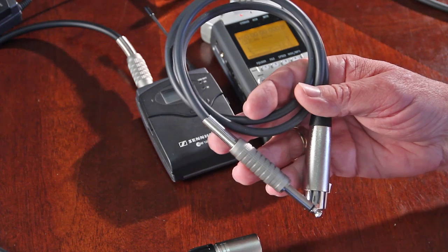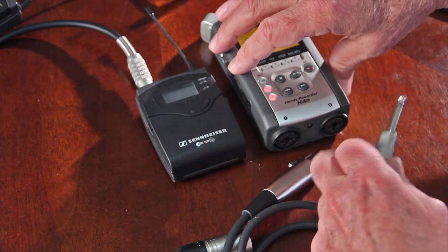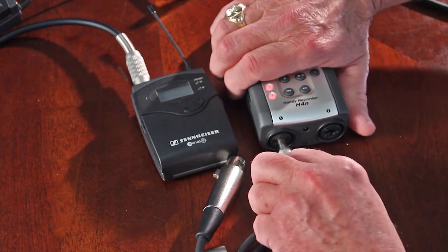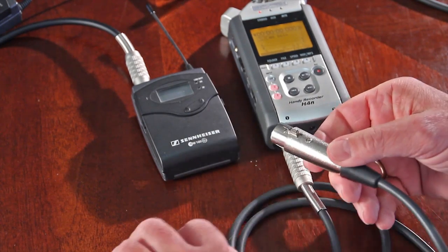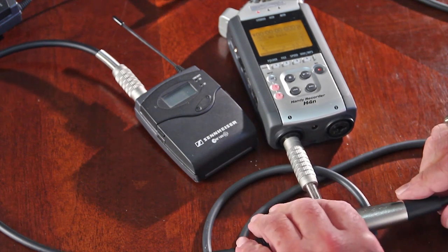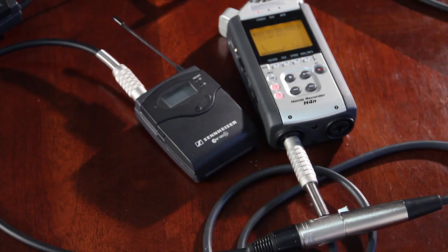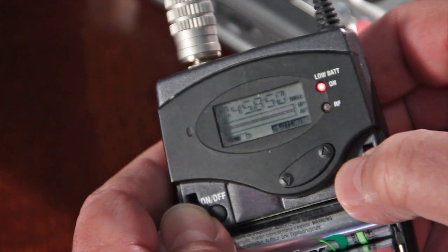Now I'm going to hook up the Sennheiser receiver to the Zoom using a 3-foot unbalanced TS mono to XLR patch cord connected to the Sennheiser output XLR. The cord I'm using is a Technic XLF SP3, available at Markertech for about $9. You could build a custom 1/8-inch to Sennheiser 1/4-inch cable if you wanted to, and you can order that at Markertech as well. For this movie, I'm using factory default frequencies — you can choose other frequencies after you get the levels right.